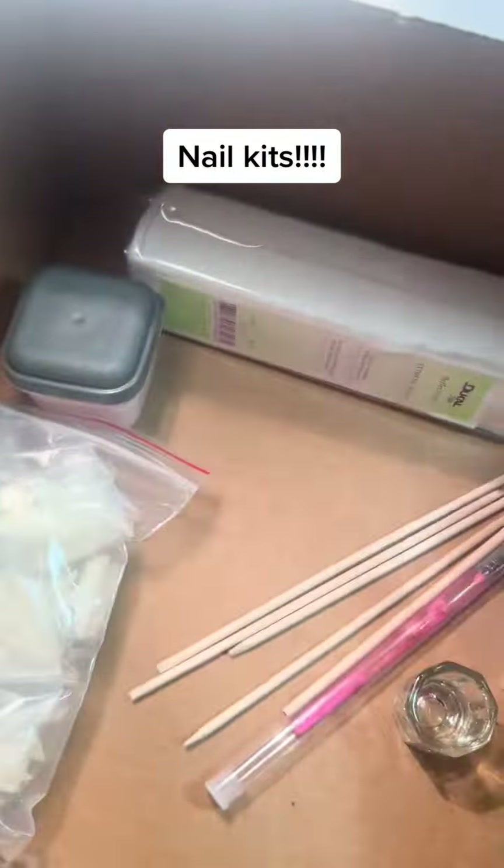You're going to get a whole pack of the Ducal Lint-Free Wipes that I use, which are absolutely phenomenal. I know people are probably like, wipes are wipes — no. I've gone through a lot of wipes; these are my favorite. You're also going to get some orange wood sticks, because they really come in handy doing nails.